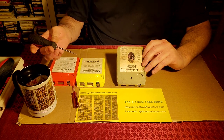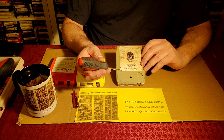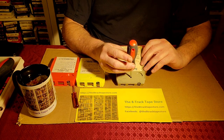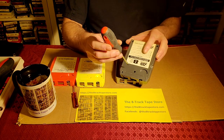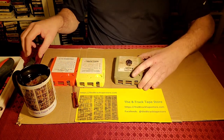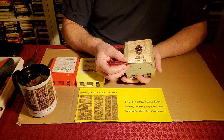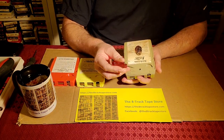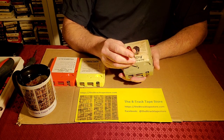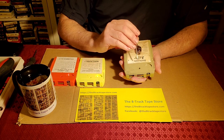We always use the largest screwdriver we can when we insert into these types of holes. This one does not fit — you can see on the three-tab cartridge it fits fine. So this hole is a little smaller, and we go down to a smaller, more precision screwdriver. The way we're going to open that is insert the screwdriver, and the pressure moves the tab towards the top.